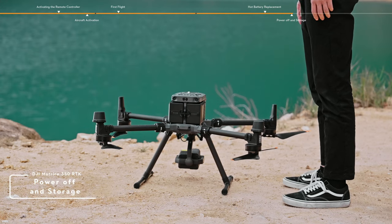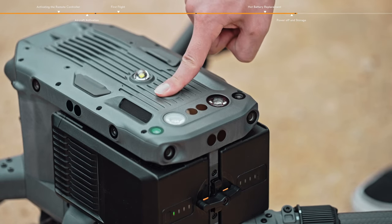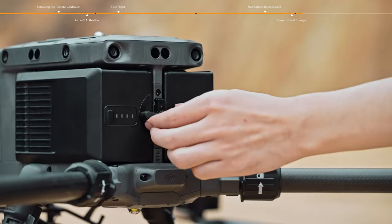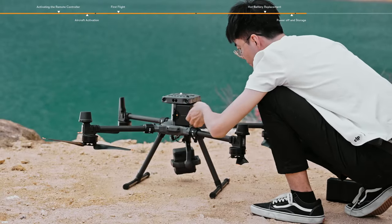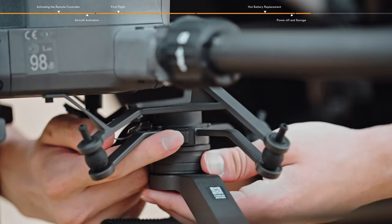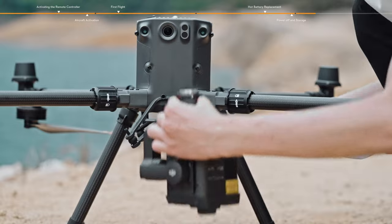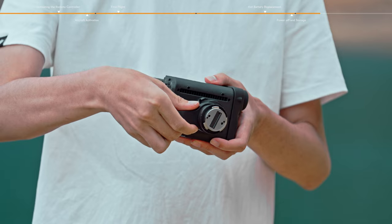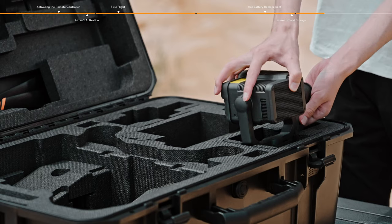Power off and storage. Press the power button, then press again and hold to power off the aircraft. Rotate the battery release toggle by 90 degrees and remove the batteries. Press and hold the gimbal detachment button, rotate the gimbal lock to the unlocked position, and remove the gimbal and camera. Rotate the gimbal axis arm to align with the DJI logo and rotate the lens to be perpendicular to the gimbal axis arm, then insert the gimbal camera into the case.